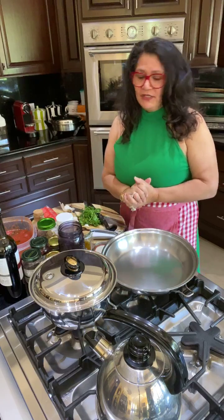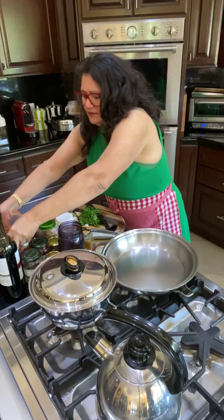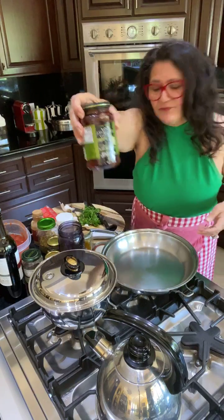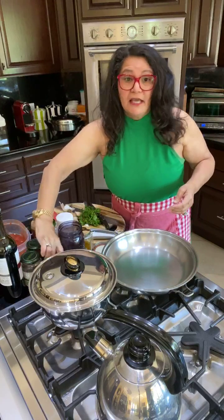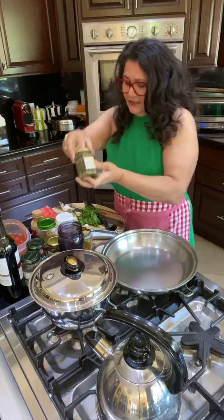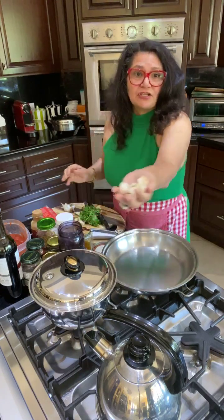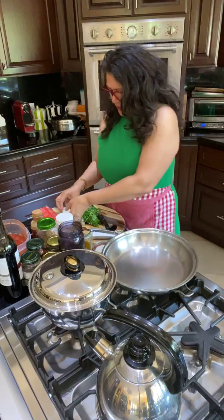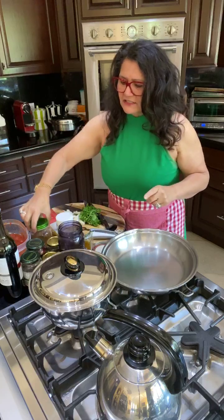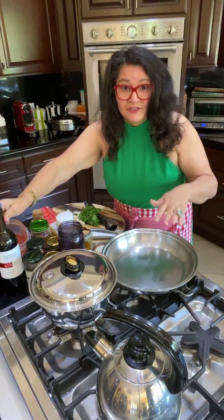The ingredients are going to be some Marsano tomatoes that I already put in here, olives — these are Kalamata olives — capers. In case you don't know what capers are, they're the olive cousins, they're related, they're family. We have fresh garlic, and of course some chili flakes, and some red wine. I know it's early in the morning for wine, but the sauce doesn't mind.